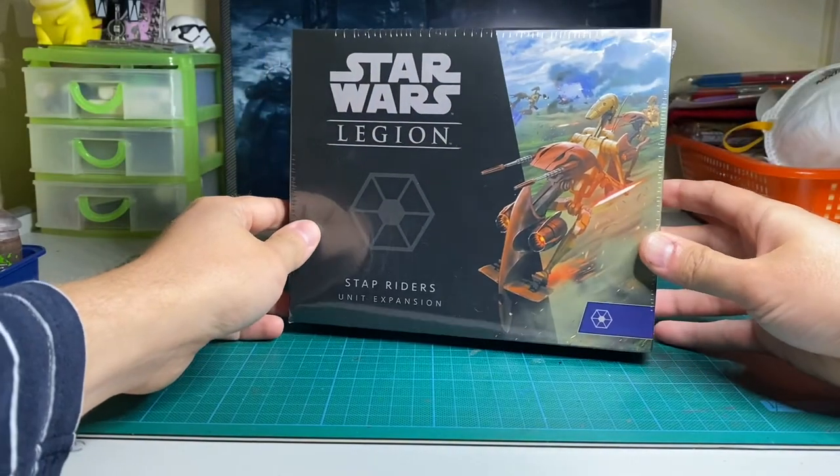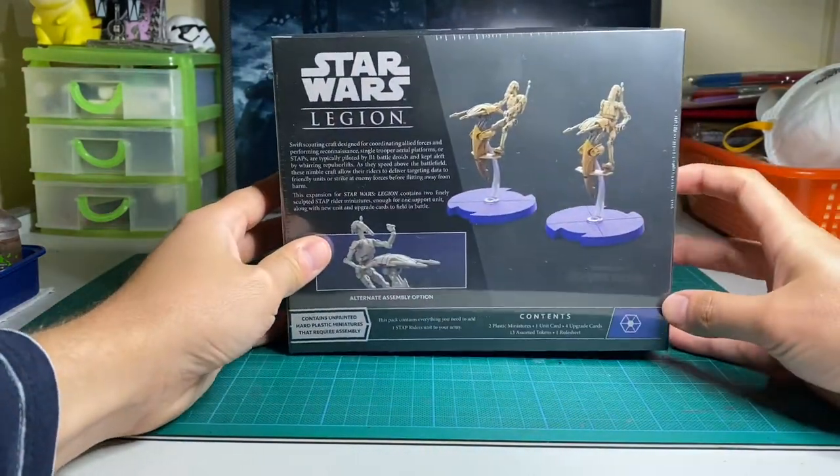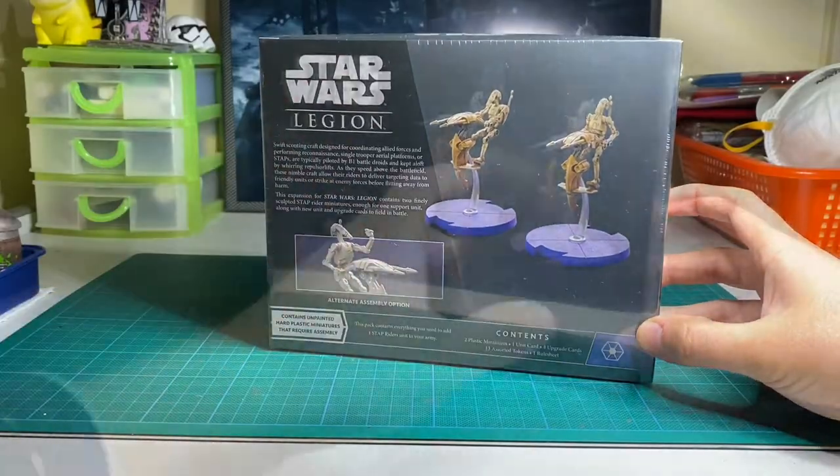Hello everyone and welcome to today's video, the unboxing and painting tutorial for the Stapriders expansion for Star Wars Legion.